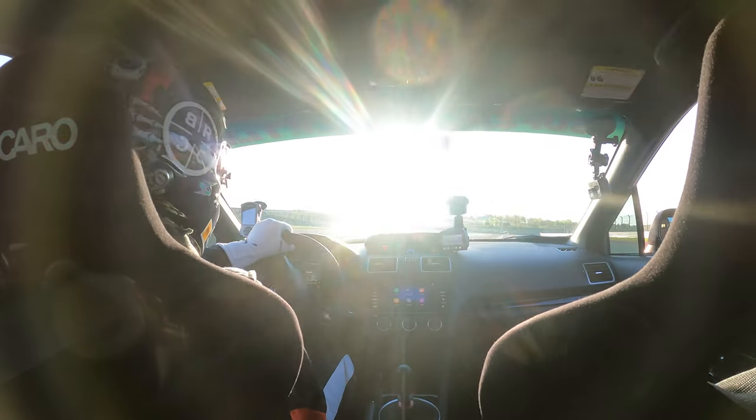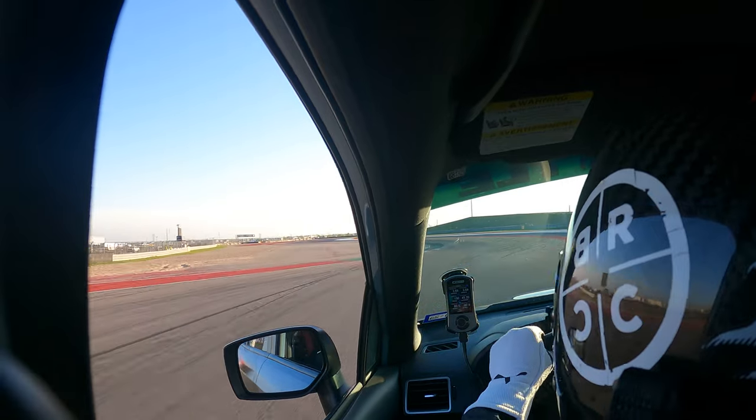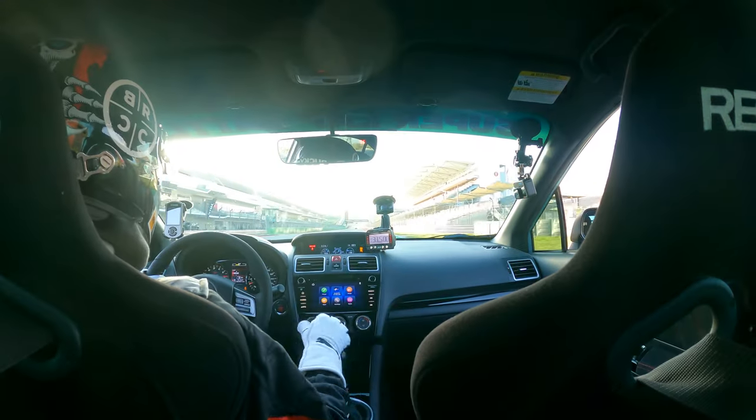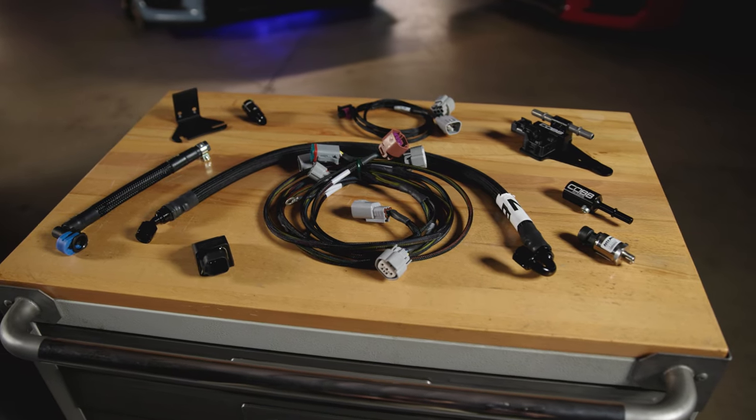There's no greater flex in the turbo tuning world than an easy-to-use flex fuel package to flaunt every ounce of muscle that your EJ-powered STI can put out. Check out CobbTuning.com to get your fix for a Cobb Flex Fuel package today.